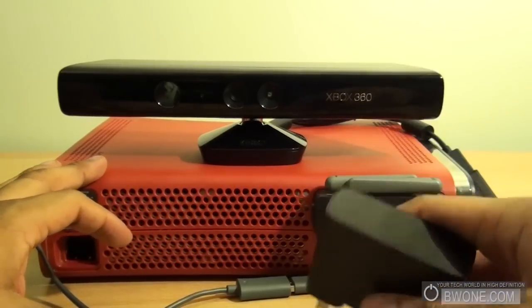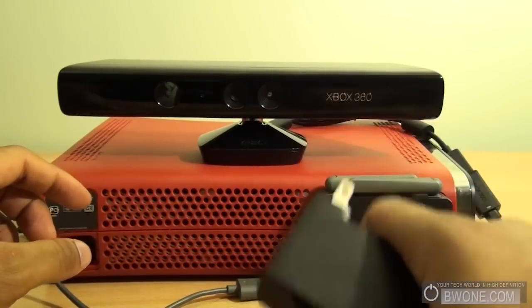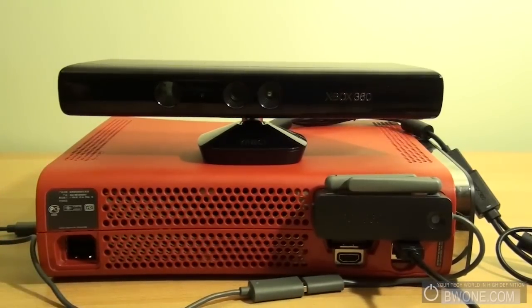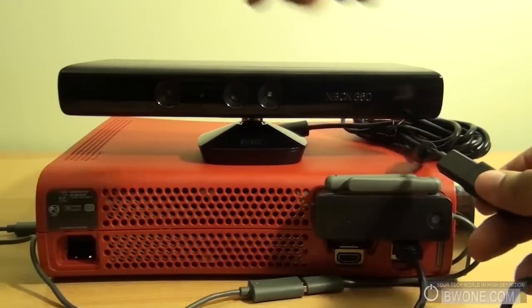Once you have it plugged in, you just need to power it up. You need to plug in a USB and use the power adapter if you're using the older Xbox 360s. For the new Xbox 360s, all you need to do is plug it in because it has a Kinect port available, which I showed in the hardware tour.